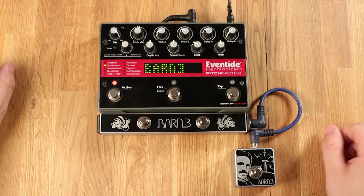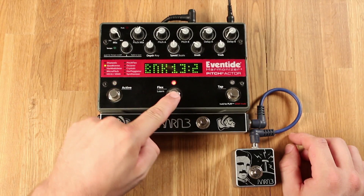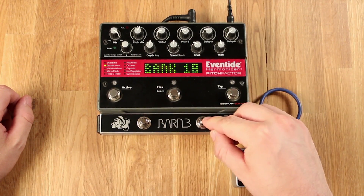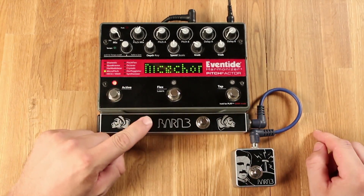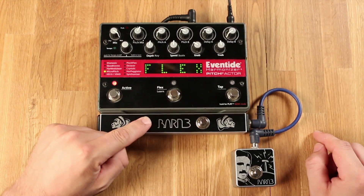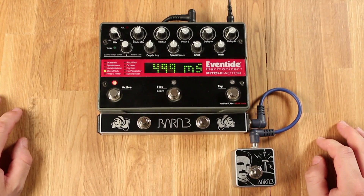Now you can see we have preset one, preset two, bank up, bank down, the flex learn button, and our tap tempo. And that's it — you've programmed the switches on your aux switch system.